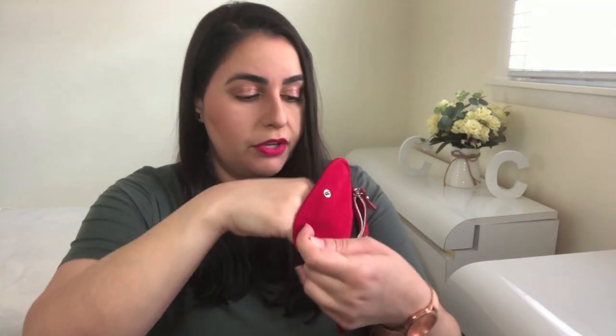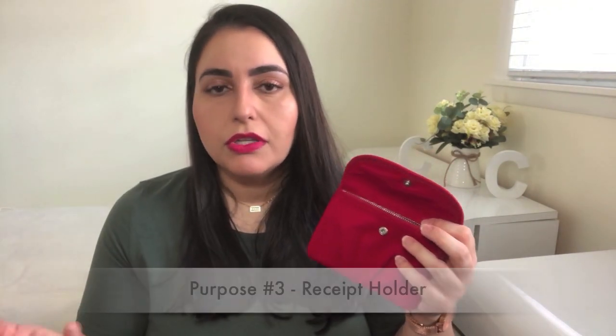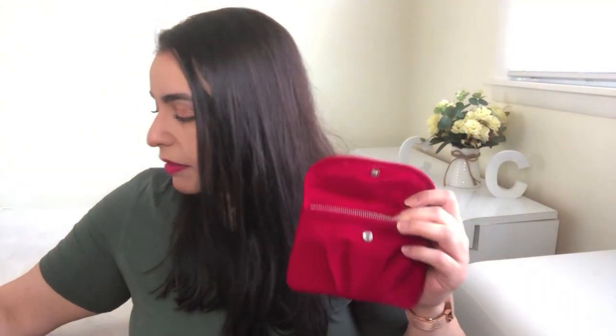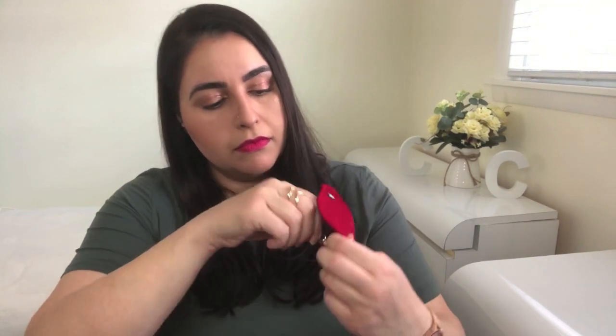Another purpose that I figured would be good for this item: it can hold receipts. If you're already compact as far as wallet goes and the particular wallet you're using just does not have the space for receipts, this can serve that function as well. I just grabbed a batch of receipts to give you an idea. I'll have to fold them down a little bit in size to fit, but they go right in here. Zip it closed. Receipts — another great purpose for this pouch.